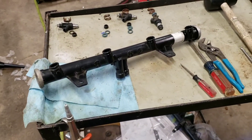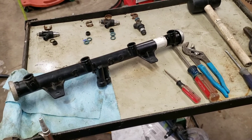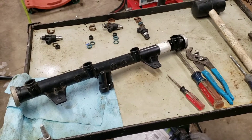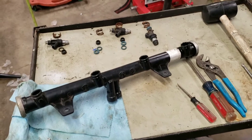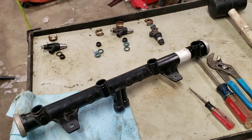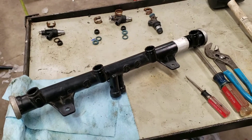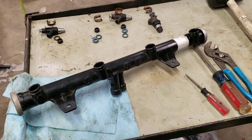Couldn't figure out why. First thing was the easiest test for spark — I had spark. Pulled an injector wire, used my test light, and I had signal going to the injector. So that led it down to a fuel problem. Started pulling injectors and brought them into the shop, and I found two of them that were clogged. Which made sense.